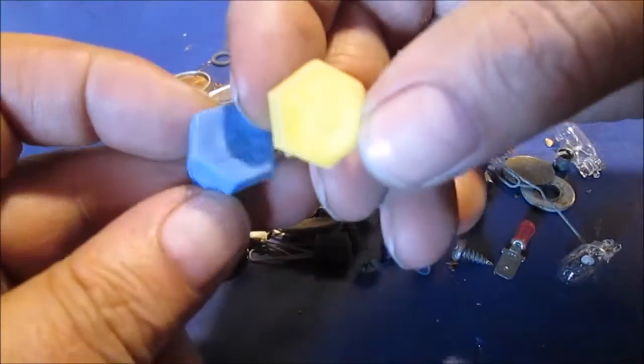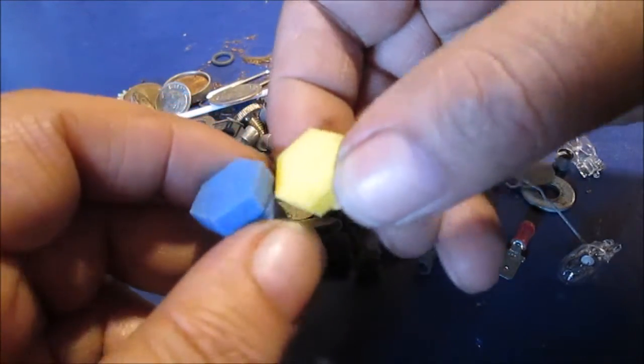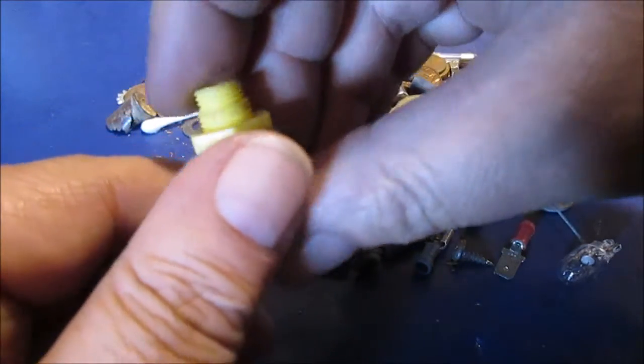These come when you get a master cylinder — they're plugs. You used to have hoses where you run the fluid back in. Now, you want to just plug it off and pop it until the air bubbles disappear, if you ever bled a master cylinder in a bench vice.